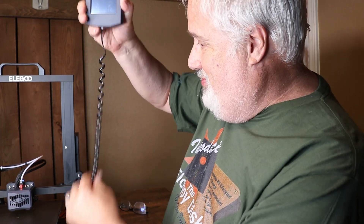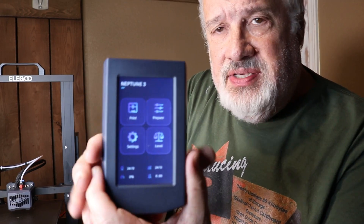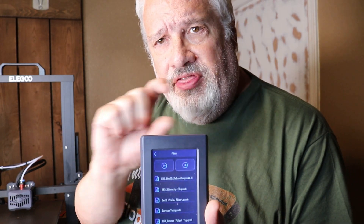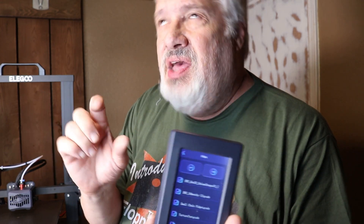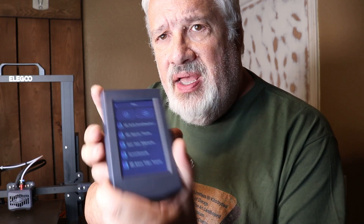The Neptune 3 features a removable control panel connected by what looks like an RJ45 phone cord connector — very simple and easy to use. The only thing I don't like about it is on the files: compared to the Neptune 2, which had little thumbnails of the actual objects, this does not — though those thumbnails on the Neptune 2 only appeared if you created the file in Elegoo's version of Cura. Hopefully they'll fix this in a firmware update.